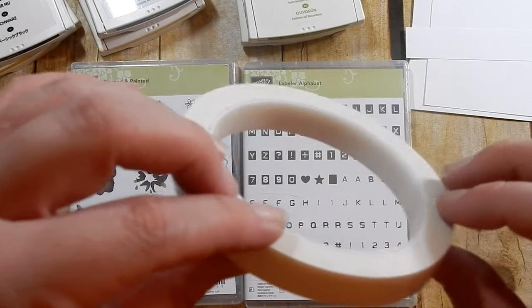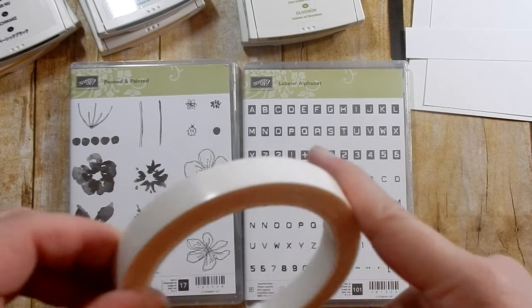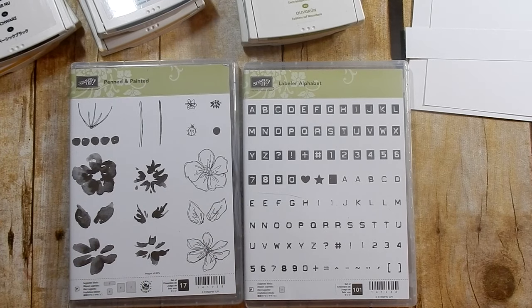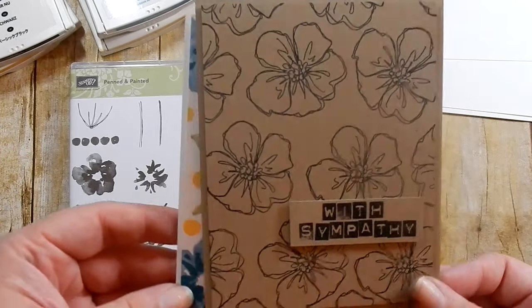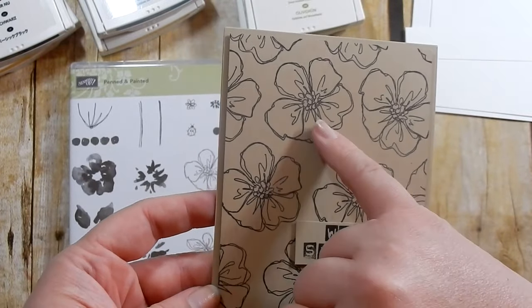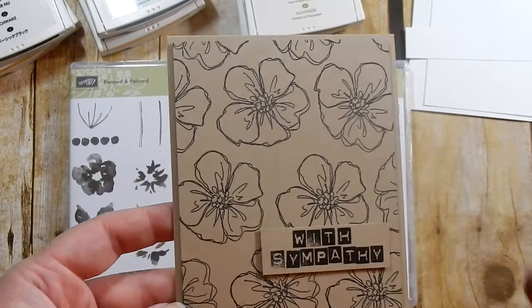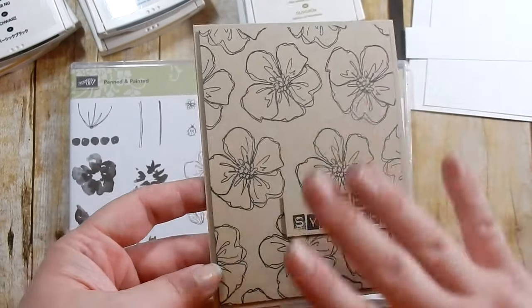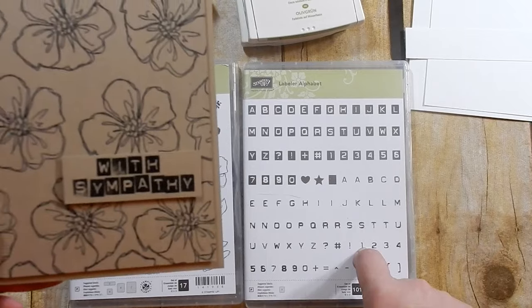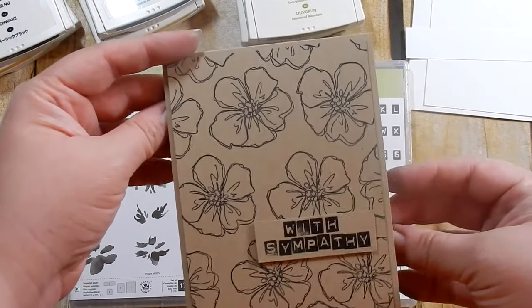I'm also bringing in some foam tape from my stash - you can use Stampin' Dimensionals, but when I adhere foam tape to my panel I like full coverage. Fun foam is also a great, less expensive alternative. Here are the two inspiration cards. The first one I saw on Pinterest where they used Crumb Cake cardstock and just used the outline stamp with a ribbon embellishment. I loved the subdued look and thought a sympathy card would be good, so I spelled out 'with sympathy' using my Labeler Alphabet. I really like how it turned out.